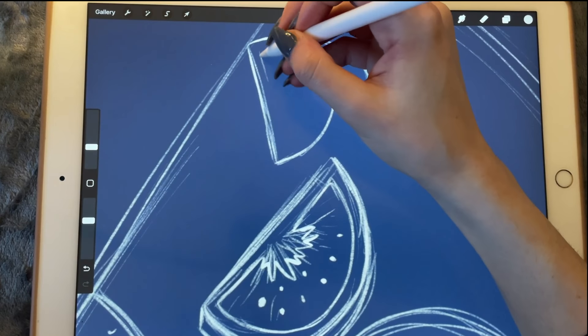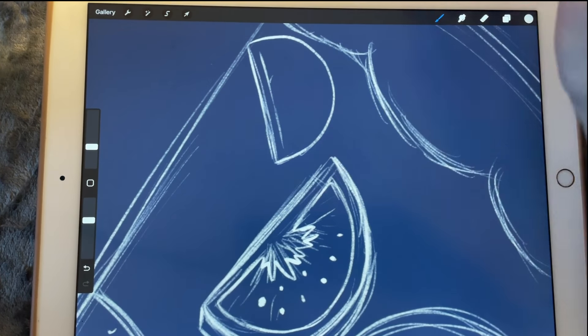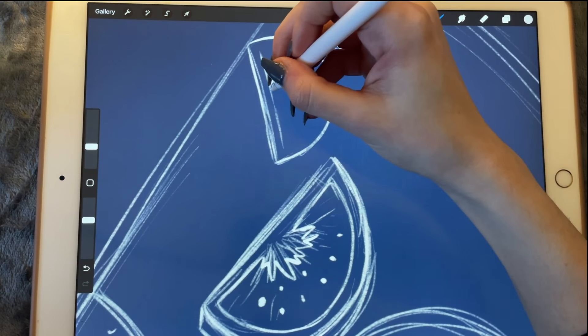So we have this line here, and in the middle — what are these called, does anyone know? On the tomato.